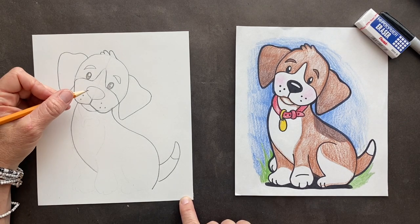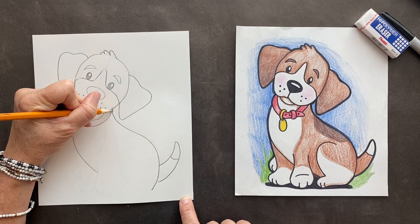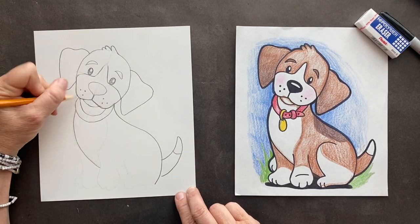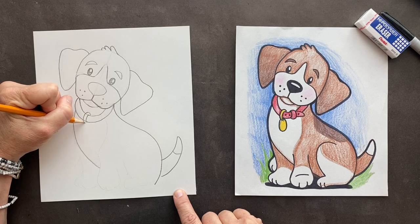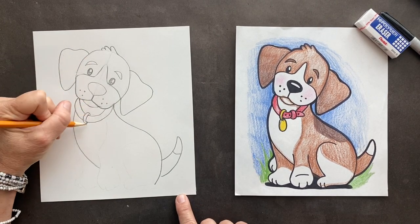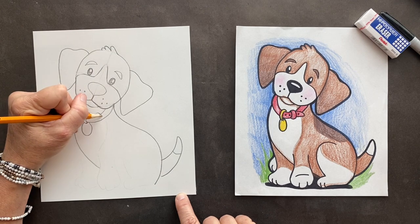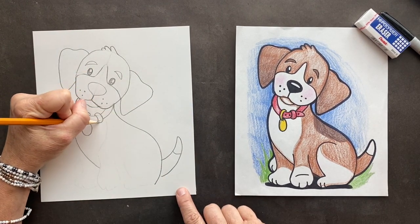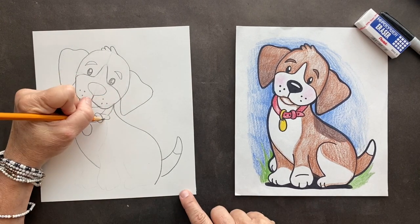We want to do his collar. We're going to go down and up, make a loop — this part's going to go over and then down and up. That's his little tag. If you want to put his name inside, you can, or make it shaped like a bone or a heart. This is the strap holding it in — you want to erase in there. Put circle, circle, circle — and this is the end of his leash. Thank goodness for erasers!